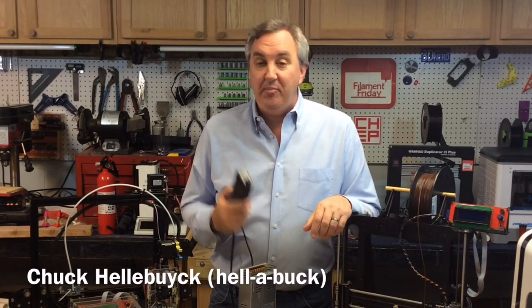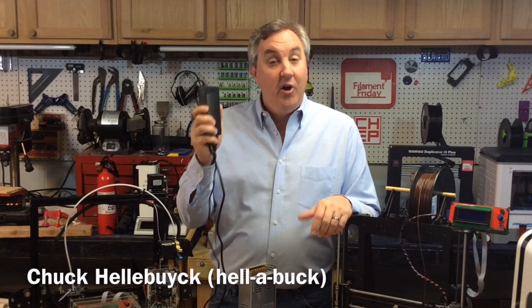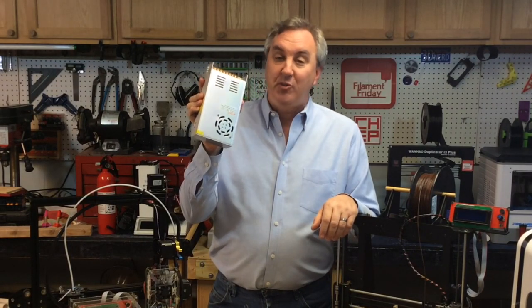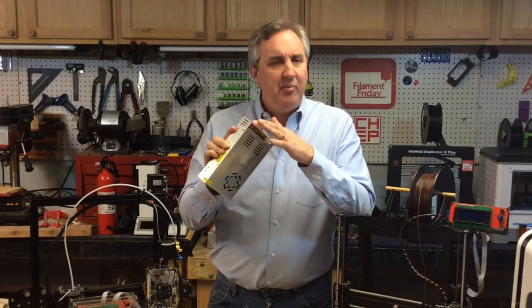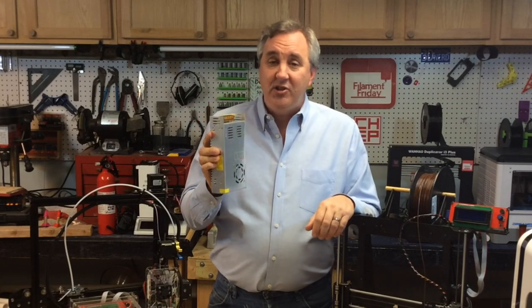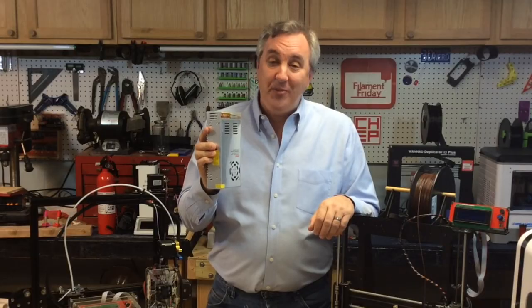If you buy a fully assembled 3D printer you'll probably get a power supply in an enclosed case, or the power supply is built right into the machine, so it's a lot safer. But if you get one of those low-cost kits, they'll probably send you one of these metal power supplies with the wires all exposed and they don't always tell you the proper way to wire it, which is very important. I want to talk about a few recommendations to make your 3D printer safer electrically on today's Filament Friday.